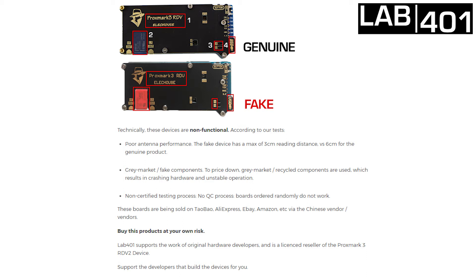The result is that the hardware is crashing all the time and is making everything completely unstable. There is a non-certified testing process, no QC process — the boards ordered randomly simply do not work.